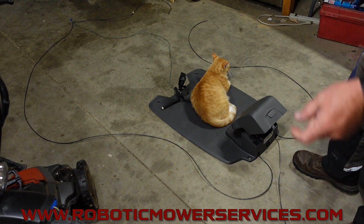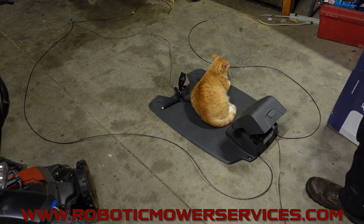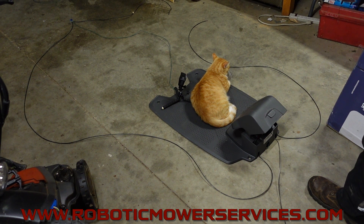If you're unsure about how to diagnose these loop signal errors, check back through our other videos — we have a whole series on these and more coming later, so make sure to subscribe to this channel. If you're in the market for an automower, automower parts, automower accessories, or anything like that, check out our website at www.roboticmowerservices.com.